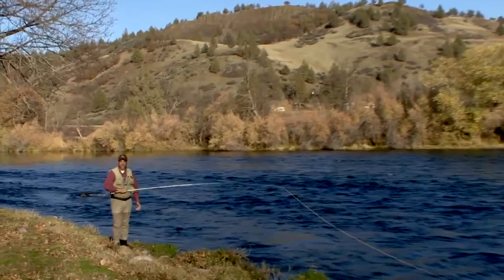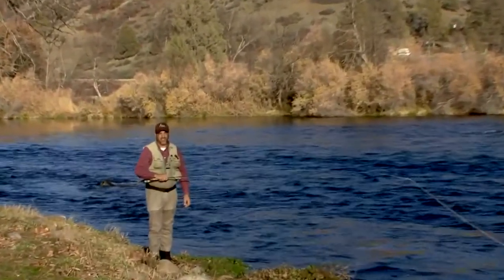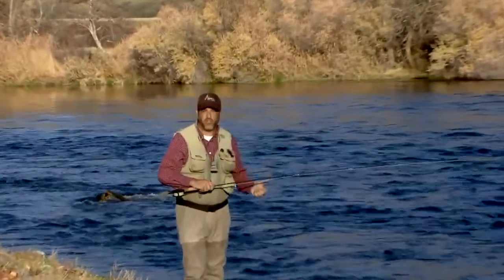Hi, I'm Jeff Putnam. As a flycasting instructor, I get a lot of questions. One of the most frequently asked questions lately is: what is a switch rod?